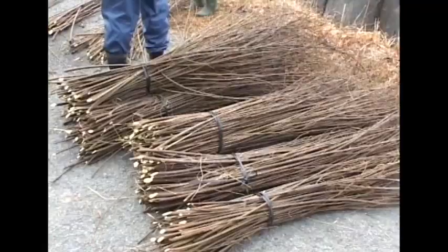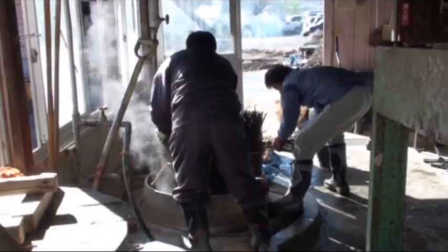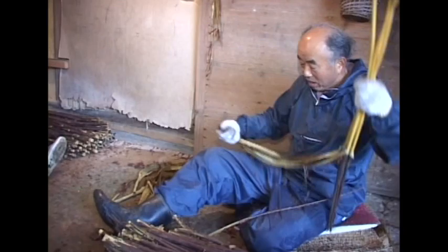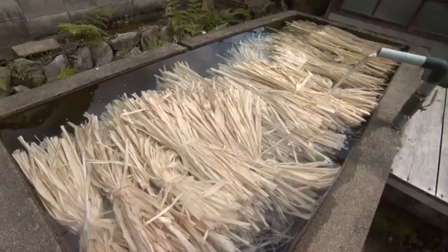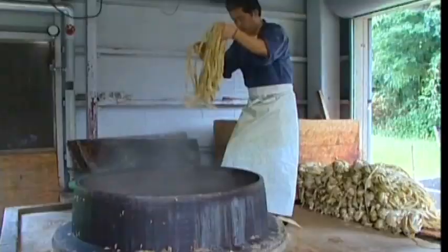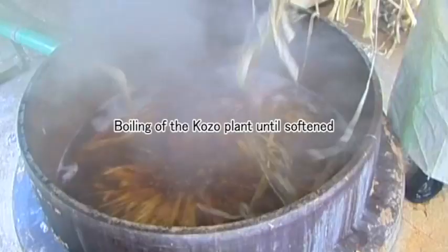The fast-growing Kozo plant is the raw material for Washi. First, its outer bark is stripped down. Then the bark is soaked in clean flowing water for several days. This process naturally turns the bark white and removes impurities from it. Afterwards, the bark is boiled until it is soft.